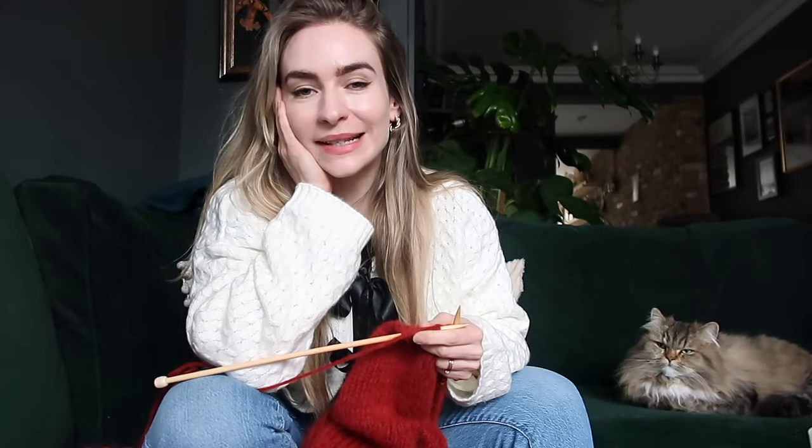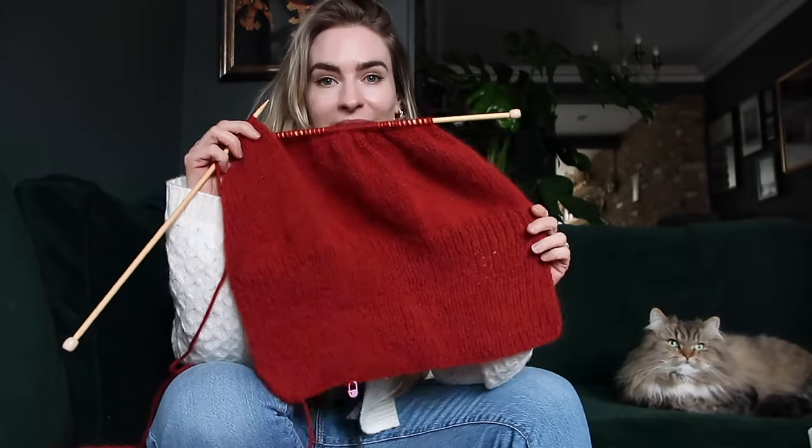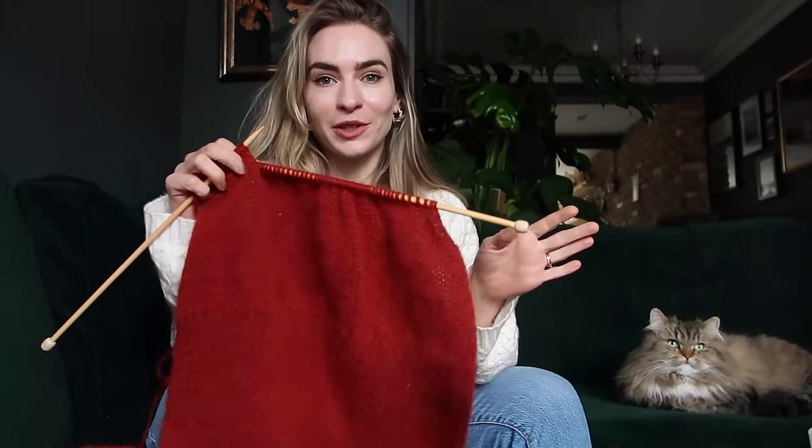Welcome everyone to my second knitting vlog. I've been putting off filming the intro for this video for a while, which doesn't make sense because I'm very excited about it. I'm hoping in this vlog I can finish my first garment — my first knitted garment apart from a scarf — and it is this sleeveless jumper.